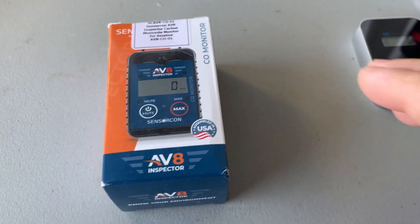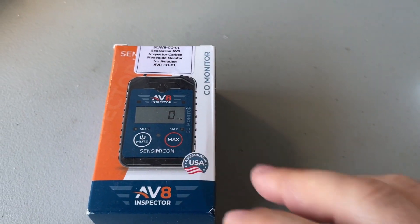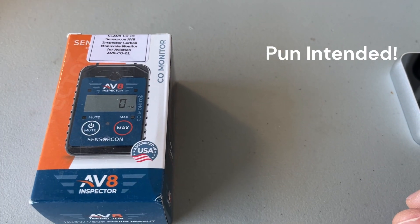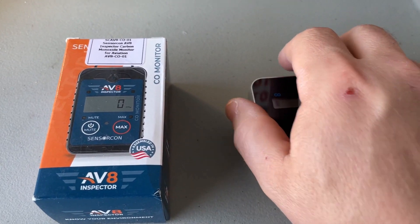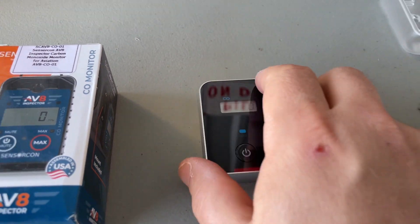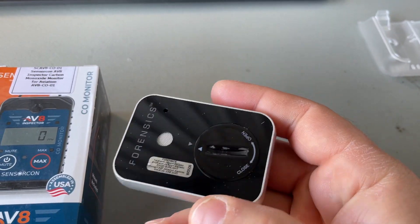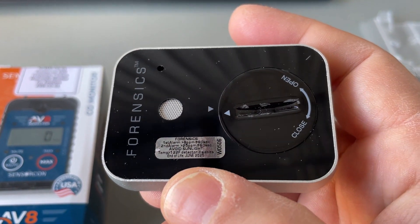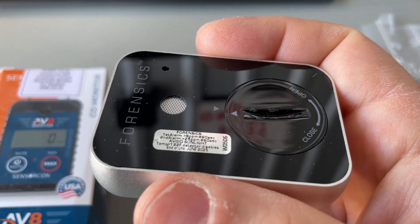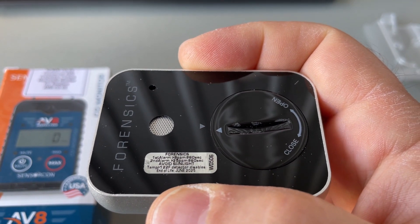Hello again. I wanted to share my newest purchase — I got alerted to this not too long ago and thought I'd try it out. It's always good to have a carbon monoxide detector. This is my old trusty one; I've had it for coming on two years. When I get a carbon monoxide detector — I've had videos about these before because they're so important — I try to get one that is either aviation-specific or has a very low threshold for detection.